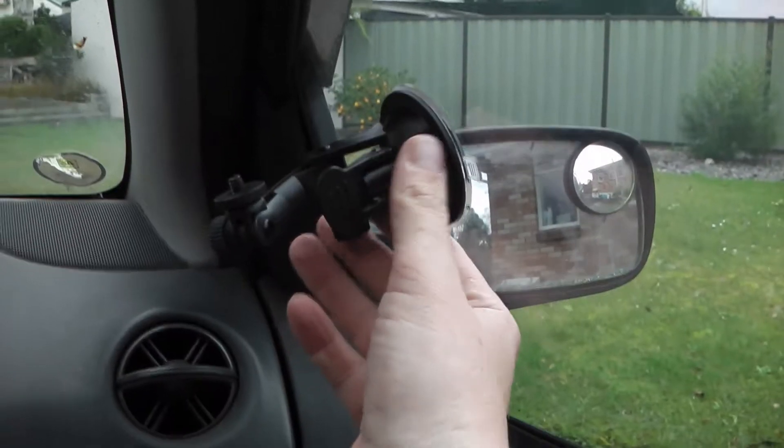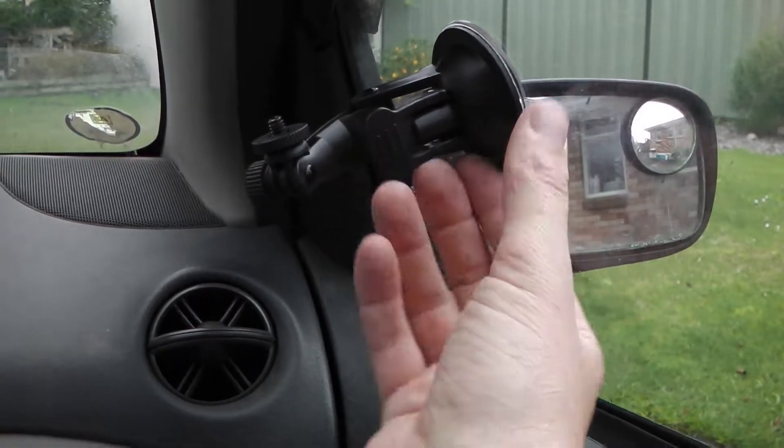Exciting news — a package has just turned up from China. What is it? It's this: a suction cup mount, to hopefully hold this camera to the dashboard when I drive. Cost me like a dollar US, including free shipping. There's another one coming that's a bit shorter as well, not as long, so we'll see which one's the best.